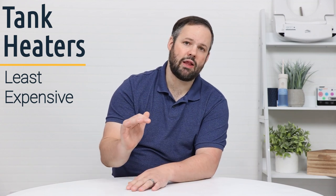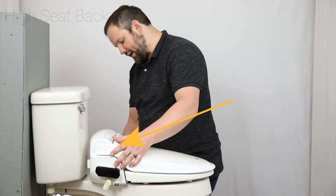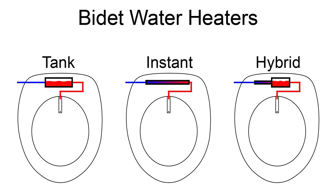The tank water heaters are going to be the least expensive, but they do have a few drawbacks. You're looking at a taller back on the bidet because the tank has to be stored in that area, and that takes up space. You're also looking at limited warm water — around 30 seconds worth of warm water, give or take, before it starts to go cold, similar to if you run out of warm water while taking a shower. The one benefit is that you're going to have warm water from the very instant that the unit starts.